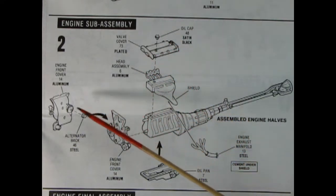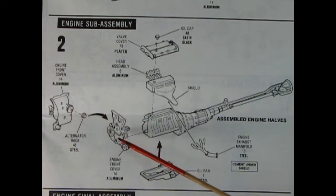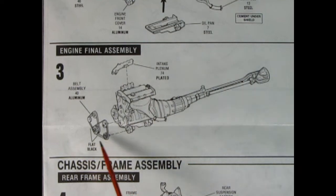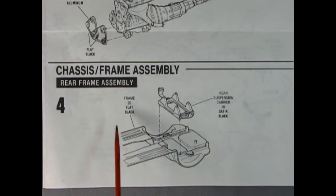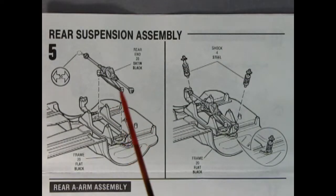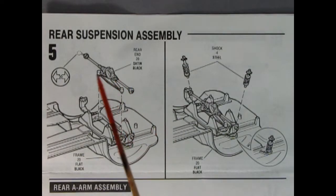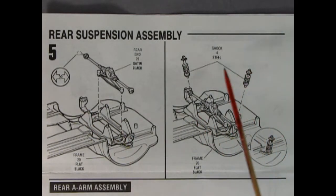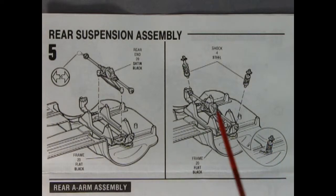Here we have the front engine cover with a little alternator that glues on the back, and the oil pan goes up underneath. Panel three shows the intake plenum glued on top and all the serpentine belts glued into the front. Panel four has the rear frame assembly with the rear suspension carrier dropped into the chassis pan. Panel five shows the rear end glued in place, with struts popping into the carrier and shock absorbers dropping in place.